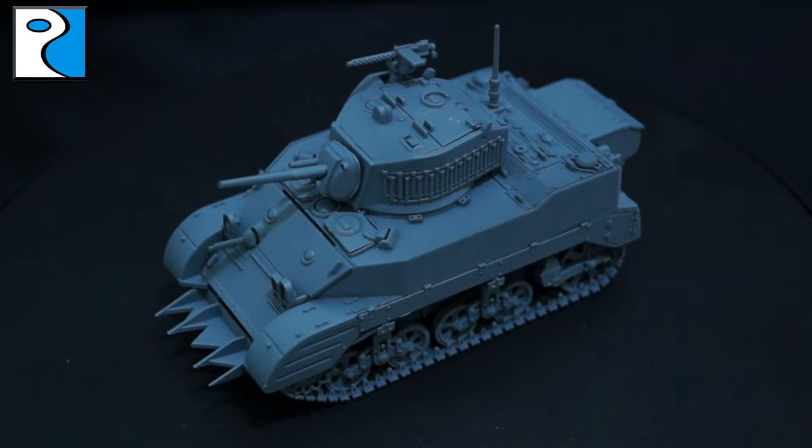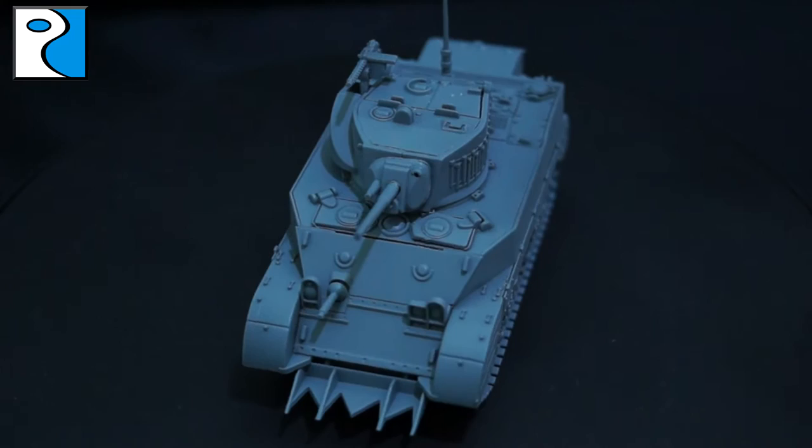Hey guys, it's Jamie from Rubicon Models here, and today I'm going to be showing you how I painted up my Stuart.